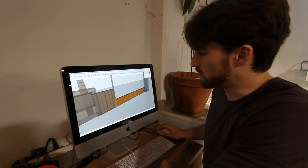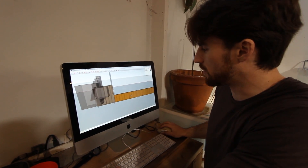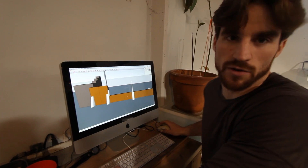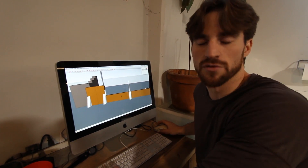We went so far with this one to actually show all the different studs and line up our plywood so that we knew exactly what cuts to make ahead of time, because we're just building this whole thing in a day.